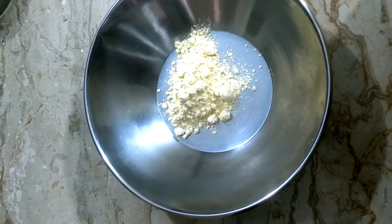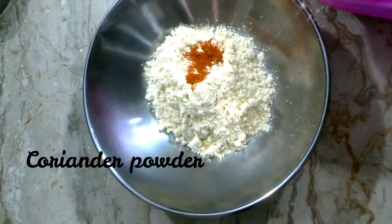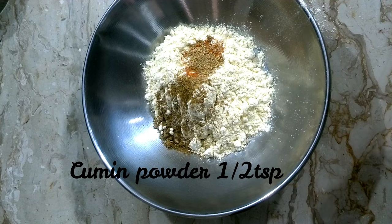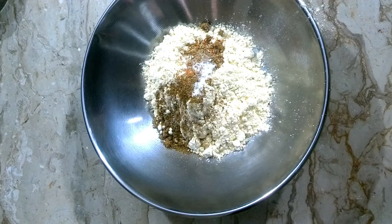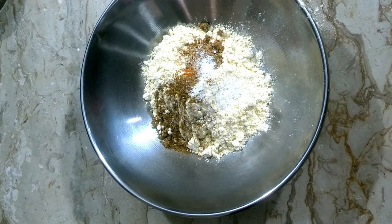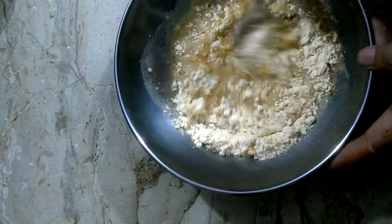Now I will add the ingredients for the batter — about 4 tablespoons each. I will also add the chicken and season it to taste.